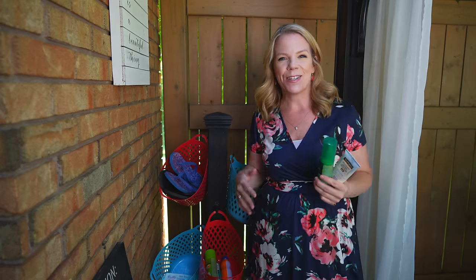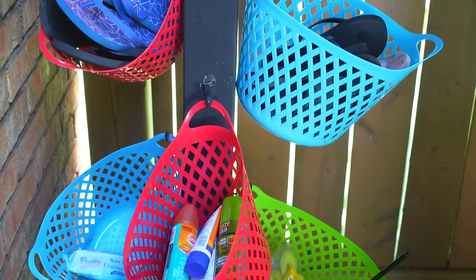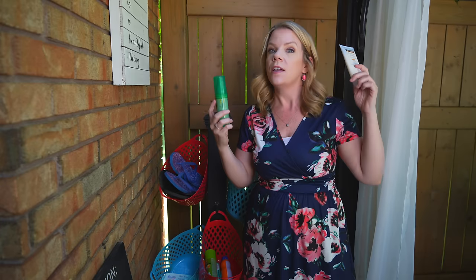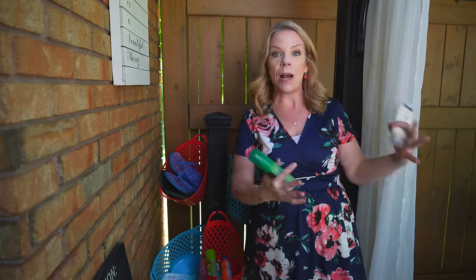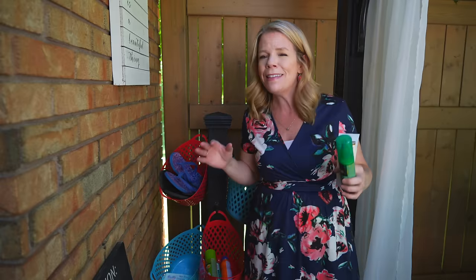My favorite outdoor organizer is this fence post. We cut it down, added some legs and dollar store hooks and baskets so we can store things like sunscreen, bug spray, outdoor citronella candles, the barbecue lighter, wipes, and anything that we usually would have to run in and out of the house for. It's all organized right here.